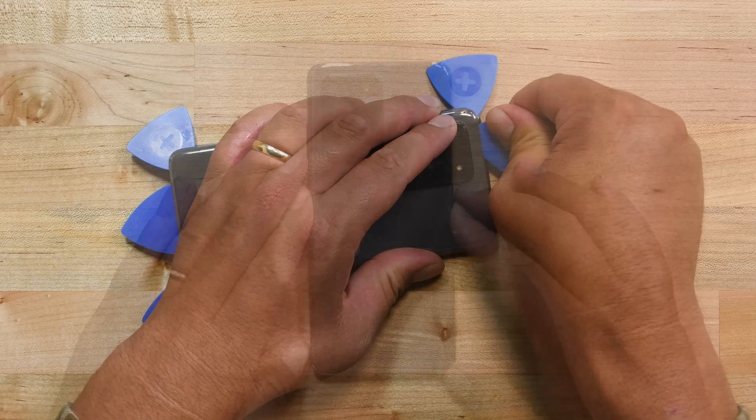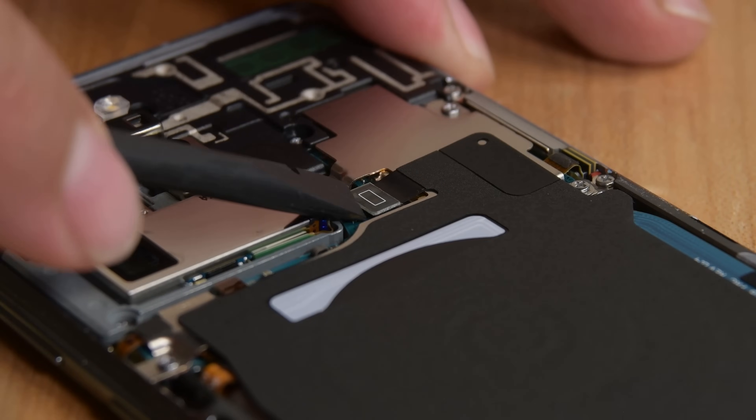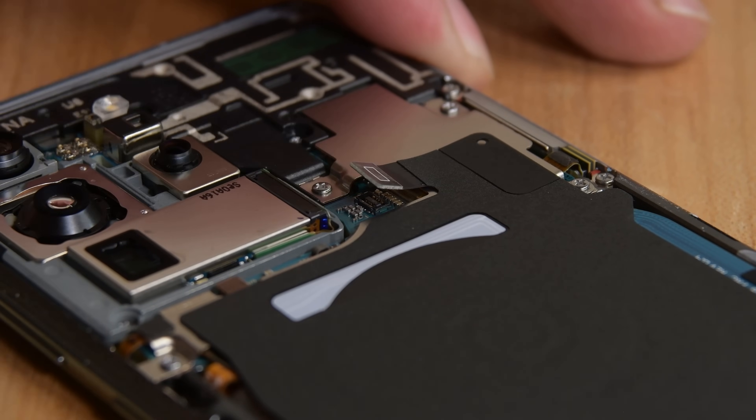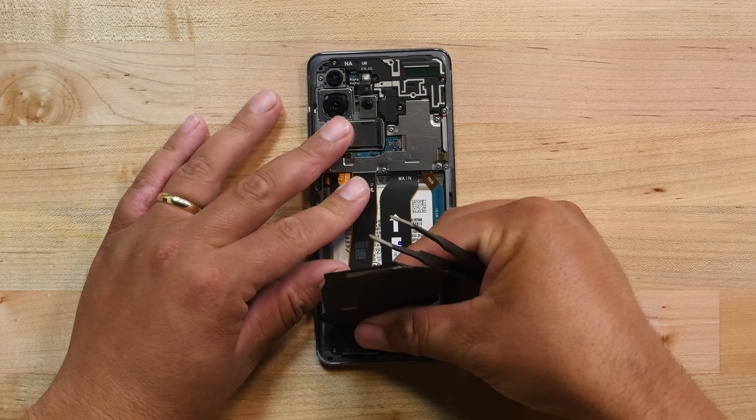Be very gentle. Once you have released all the adhesive, you can remove the back cover. Now go ahead and use your spudger to disconnect the wireless charging coil connector. Use a pair of tweezers to gently peel the wireless charging coil up and away from the phone.